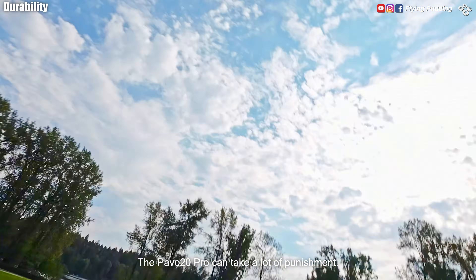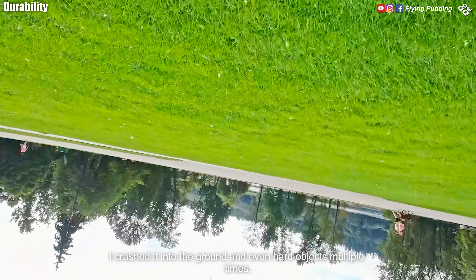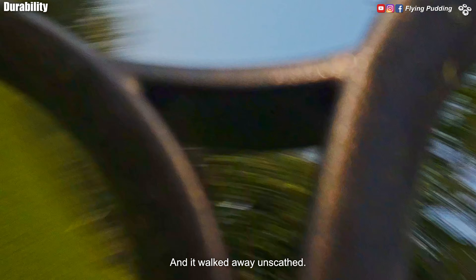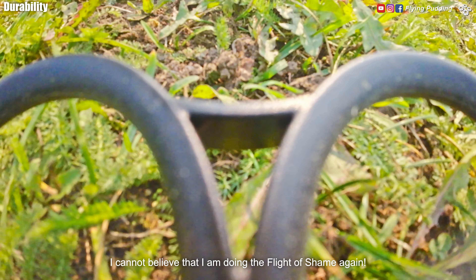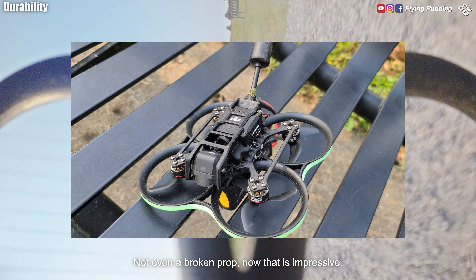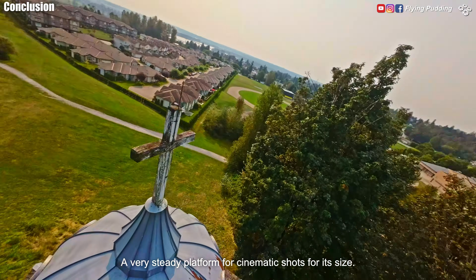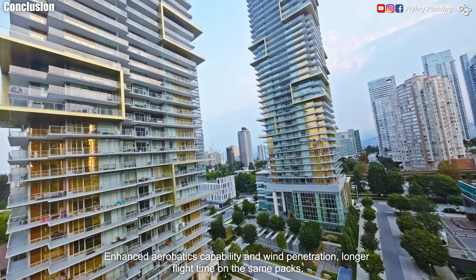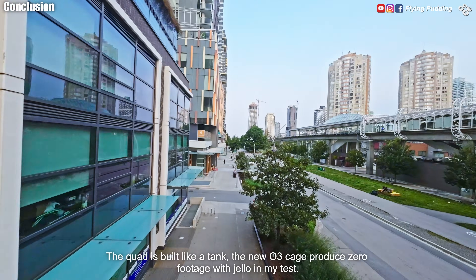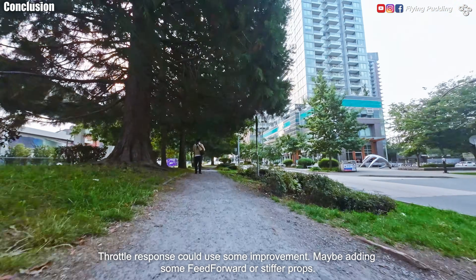The Pavo 20 Pro can take a lot of punishment. I crashed it into the ground and even hard objects multiple times, even did it backward — and it walked away unscathed. I cannot believe that I am doing the flight of shame again. Not even a broken prop — that is impressive. The Pavo 20 Pro is a leap from the original: a very steady platform for cinematic shots for its size, enhanced aerobatics capability and wind penetration, longer flight time on the same packs. The quad is built like a tank. The new O3 cage produced zero footage with jello in my test. Throttle response could use some improvement — maybe adding some feed forward or using stiffer props.